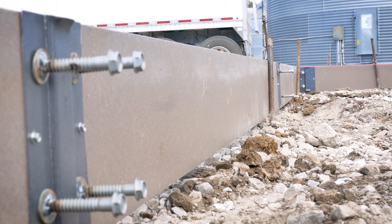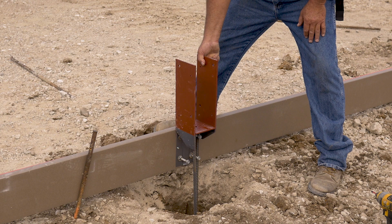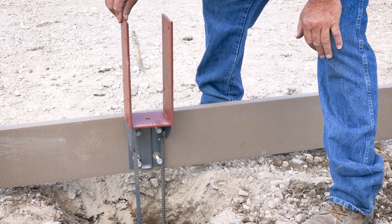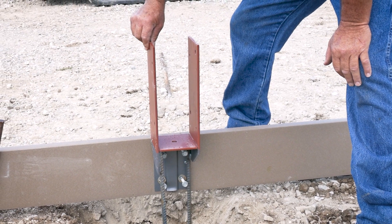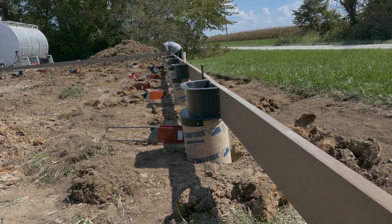Our easy mount clips are attached to your splashboards and this sets the bracket for the post level in three dimensions — up, down, forwards, back, left and right. No holding levels on a huge post, lifting, bracing, or rechecking hundreds of times. Minor adjustments are simple with the brackets when posts are installed. With the old method, where the post is set in concrete, there is no way to fix it once it's dry.